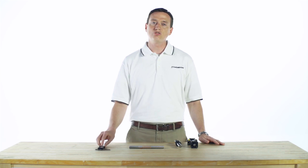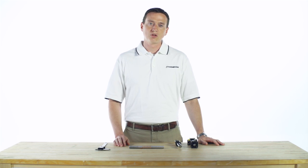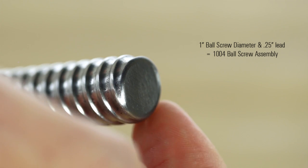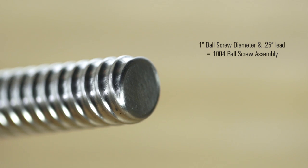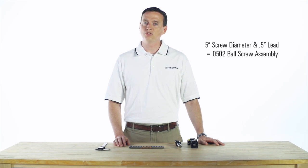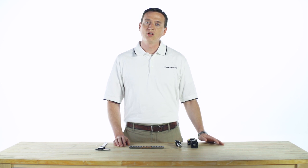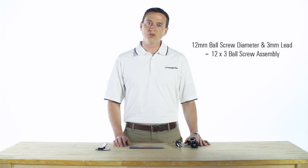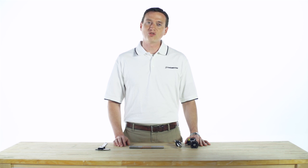The designation between inch and metric series differs. For an inch screw with a one-inch diameter and a quarter-inch lead, you have a 1004 ball screw assembly. A half-inch screw with a half-inch lead gives you an 0502 ball screw assembly. For metric, a 12-millimeter diameter screw with a 3-millimeter lead gives you a 12-by-3 ball screw assembly. With these couple of measurements, you can determine what kind of ball screw assembly you have.